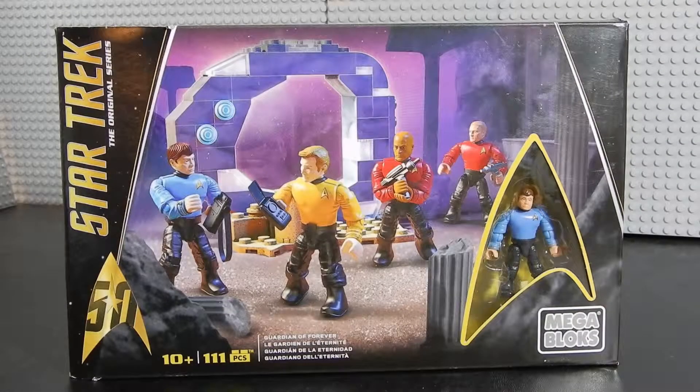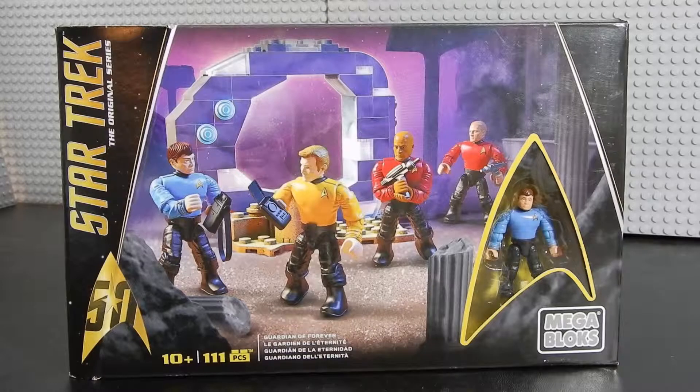Hello friends, Christian here with Brick Life Crisis, and today we're taking a look at a Mega Bloks set. This is Star Trek: The Original Series. The set consists of 111 pieces and is recommended for ages 10 and up. This is a 50th anniversary set and it's pretty cool looking, at least from the box art. Let's go ahead and crack it open and see if it lives up to all the hype.